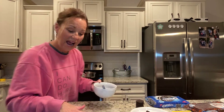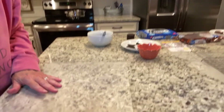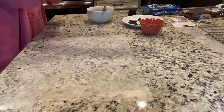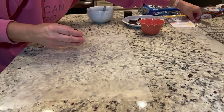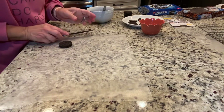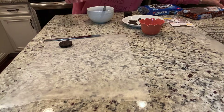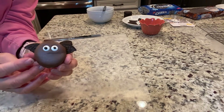I'm going to move the camera down so you guys can see what I'm doing. I've put out a sheet of wax paper. What you're going to do is we've got to make some bat wings — let me show you the end product. This is what we're making right here — so cute!